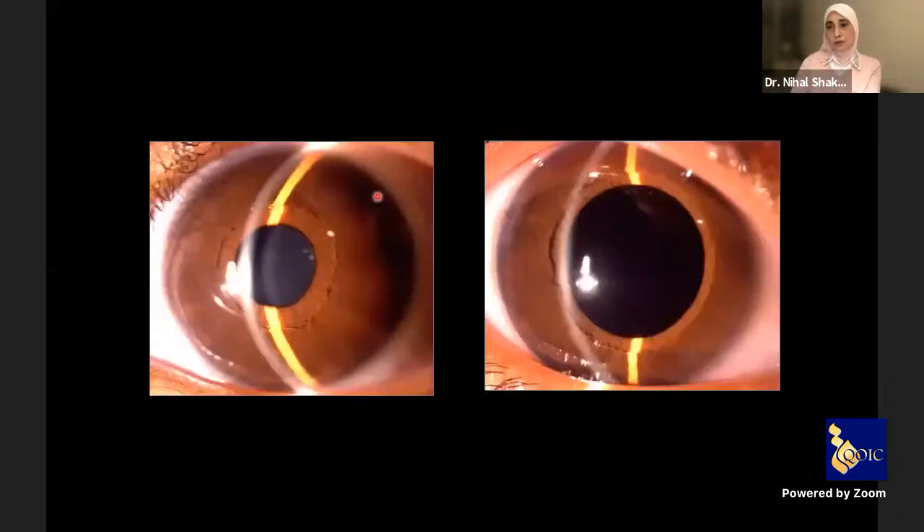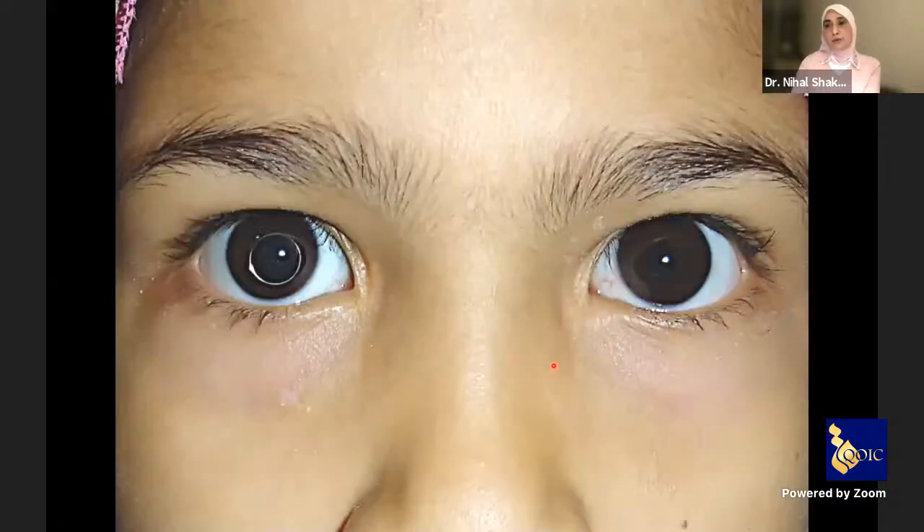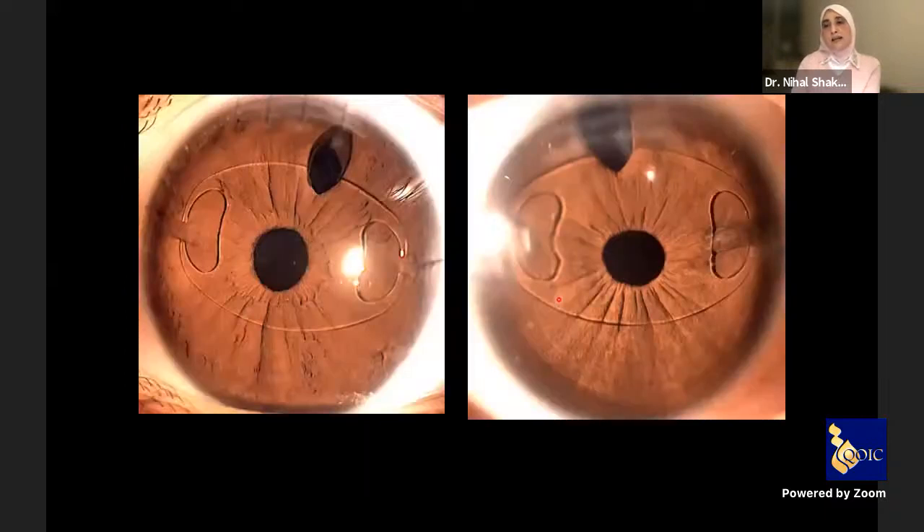Here at conclusion of surgery: immediately after, we have a deep anterior chamber and we fit the babies with aphakic spectacles. In cases of older children — such as this case with a dislocated anterior microspherophakia and a subluxated one — we can implant an iris claw lens as a secondary procedure.